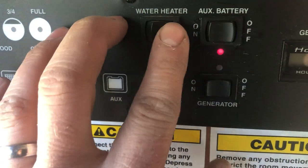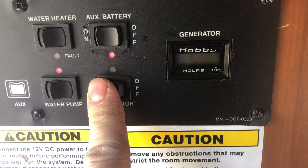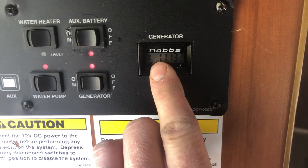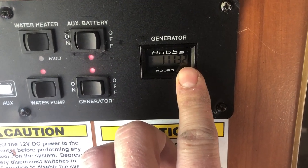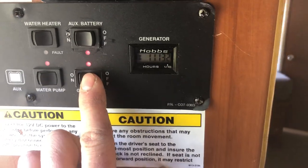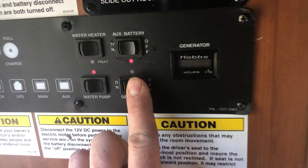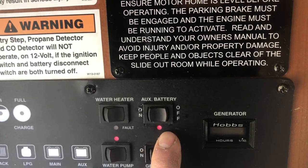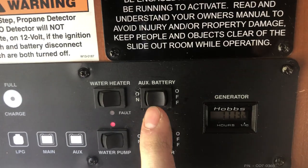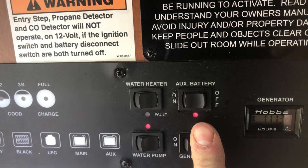This is your main generator on/off switch. You turn it on, and it'll display your generator hours here. You have unlimited generator use — use as much as you want to recharge the batteries. You can also shut it off right there. You also have here the on/off switch for the auxiliary battery for the motorhome itself — I always leave that on.